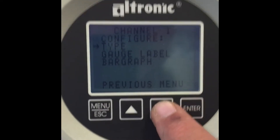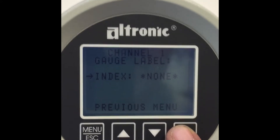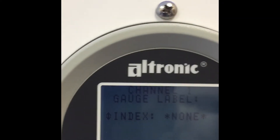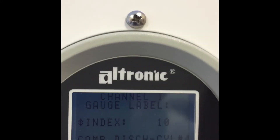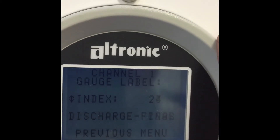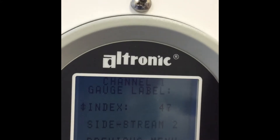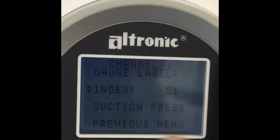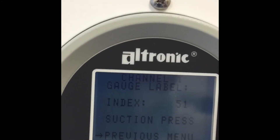At this point we can go to the previous menu. Gauge label — I like this feature because it's important when the operator is looking at the value displayed on the screen that it tells them what that value is. There are default values programmed in under a numeric system. I happen to know this is going to be suction pressure, which is up around 50. Label 51 is suction pressure, so we'll capture that, and then go to previous menu.